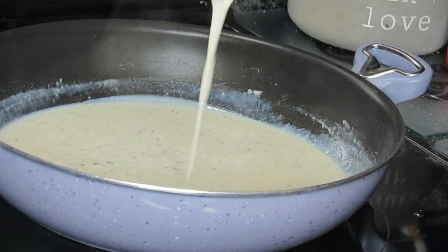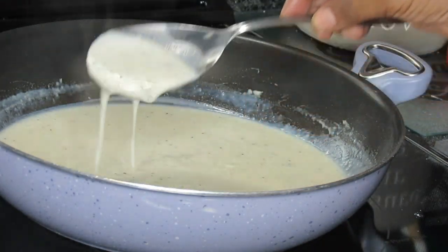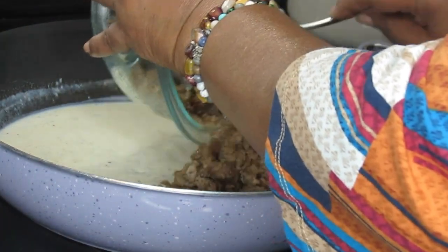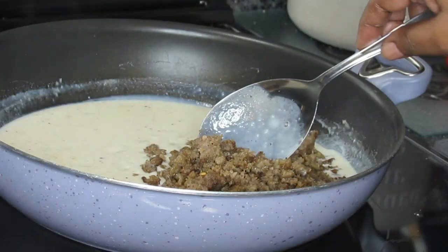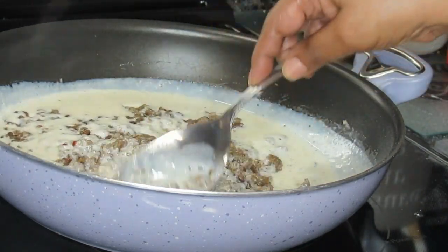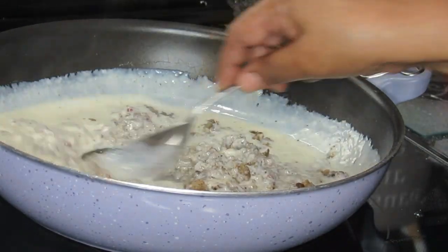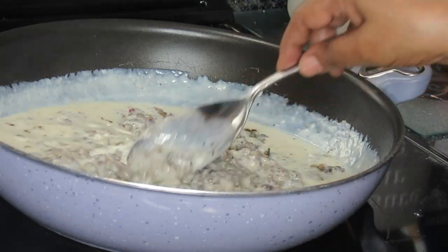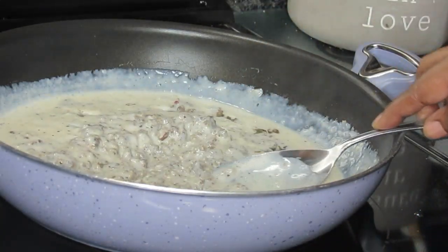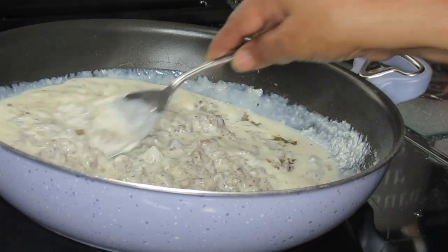Okay guys, you see it's thick — it's really thick. I'm letting it get to the consistency where you like it. But basically this is ready, and I'm going to dump my sausage back over into it. This is your Hardee's — or Carl's Jr. — biscuit and gravy. I call it sausage biscuit and gravy, but on the menu it's just biscuit and gravy. I'm going to cut this off and go over here and plate some of it up, get a thumbnail, and then come back and show you guys the finished product.